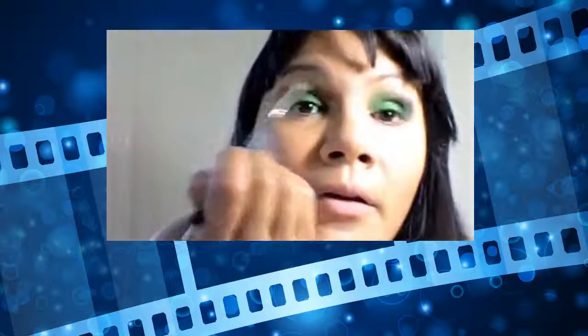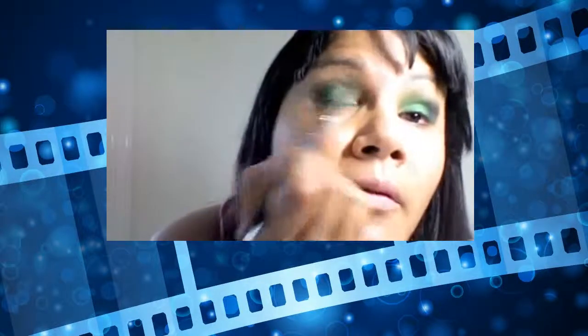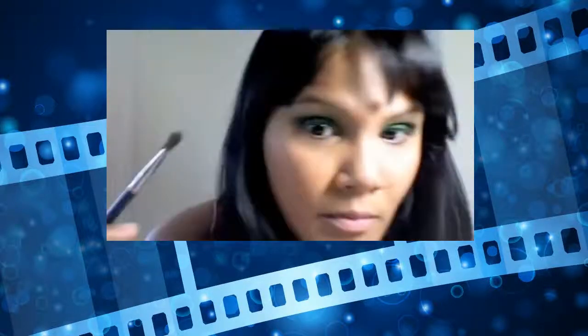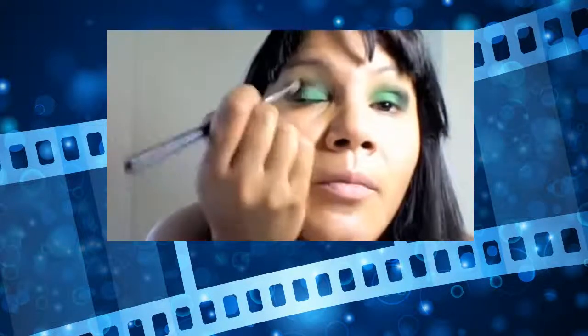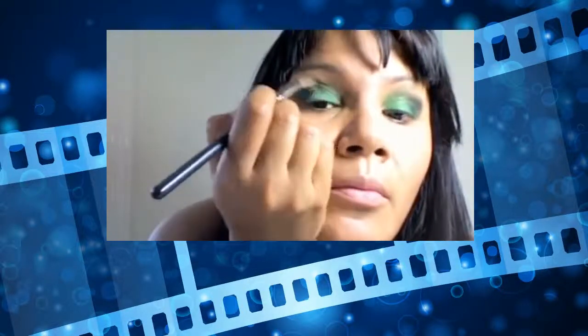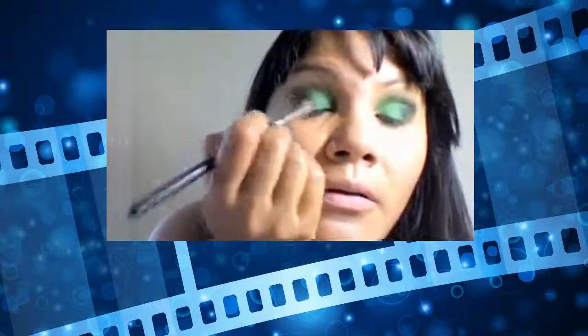This is a MAC 275. We're going to do a windshield-wiper motion. We only want to put black in the outer V, which is this bit here. God, my eyebrows — my eyelids are so wrinkly, it's not even funny. I think I need an eyelid tuck!